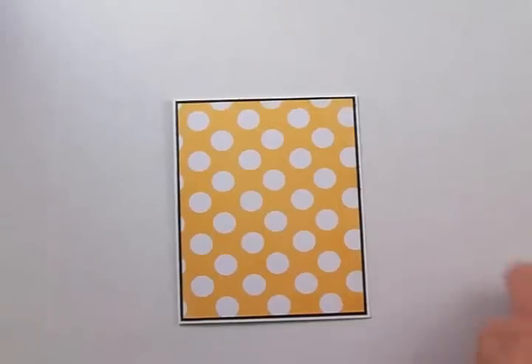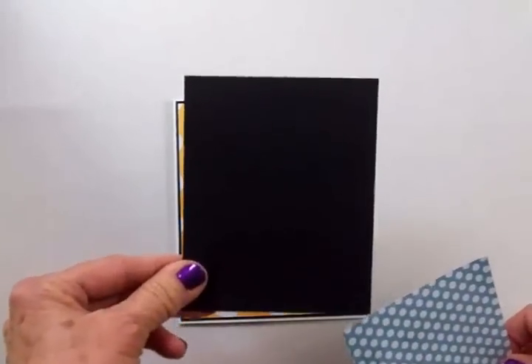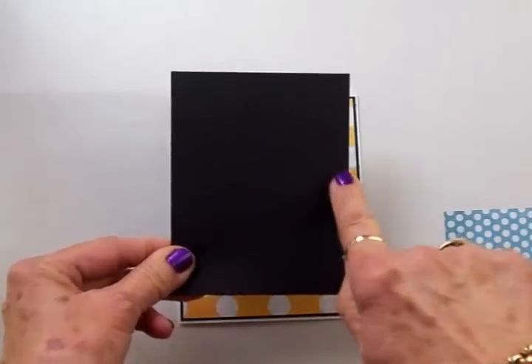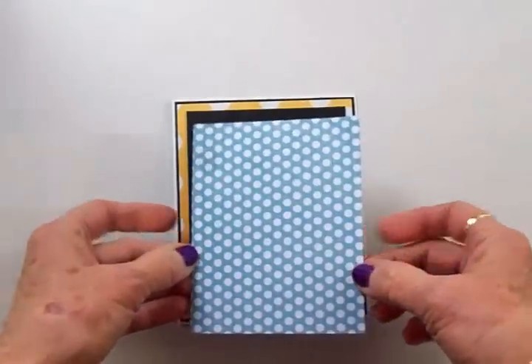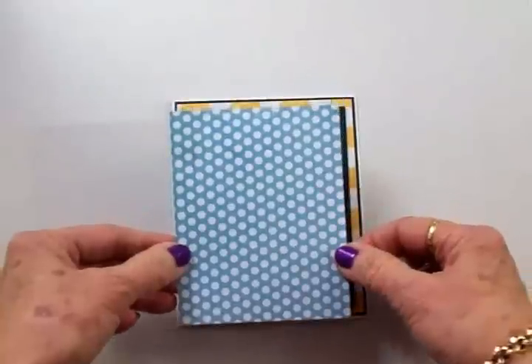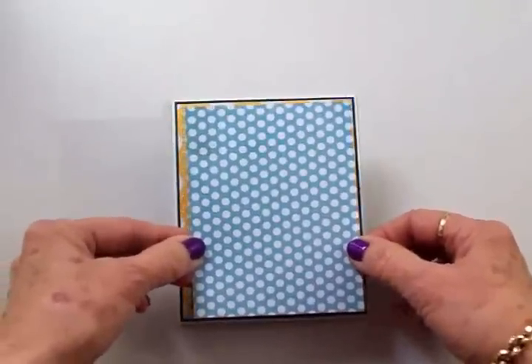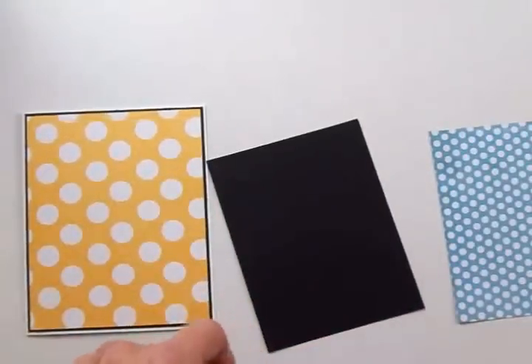Next we have another black mat and another patterned mat. This black mat was cut at three and five eighths by four and seven eighths — that's going to go right there. And this really cute blue polka dot mat was cut at three and a half by four and three quarters, and once again I'll take my ATG gun and get these layered onto the front of the card.